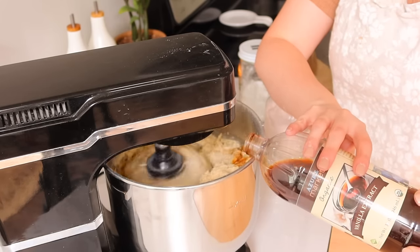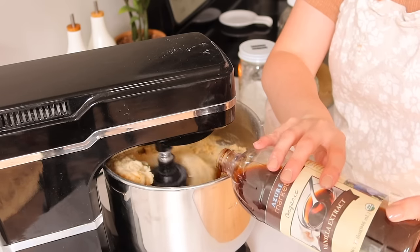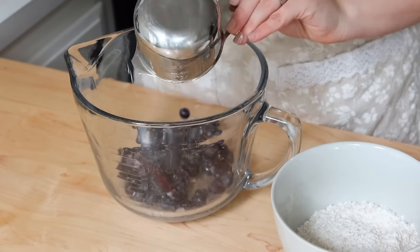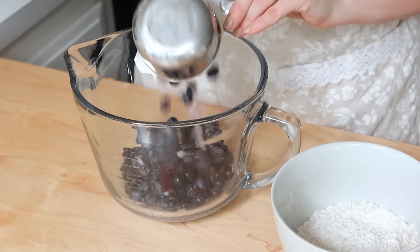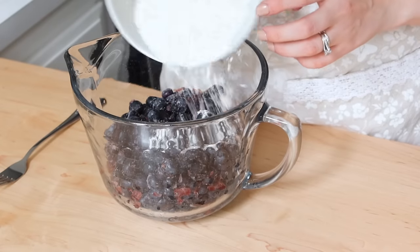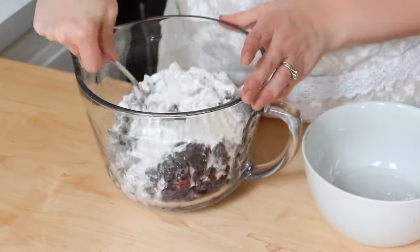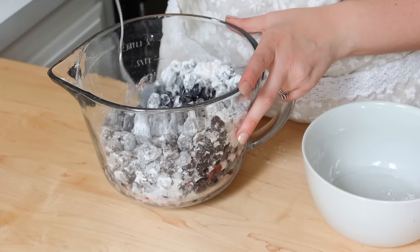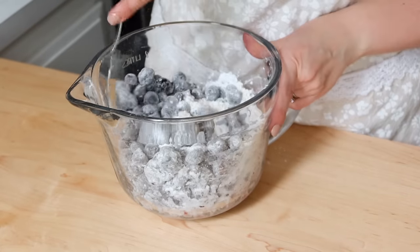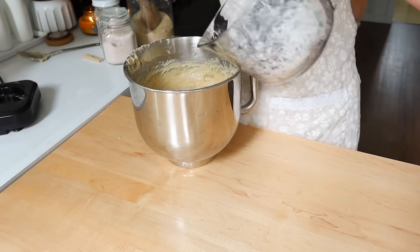I also added vanilla extract, which for some reason wasn't in the original recipe — but I very rarely bake something without vanilla. I get that from my mom. Then you take a little bit of the dry ingredients, save them aside, and toss your blueberries in that. This helps them not sink to the bottom of your muffin — it coats the blueberries perfectly.